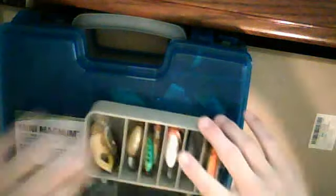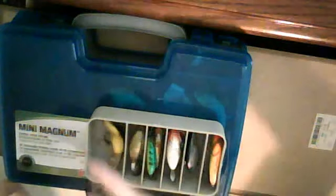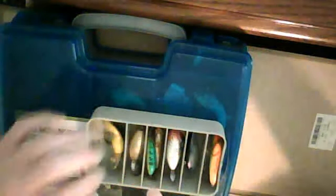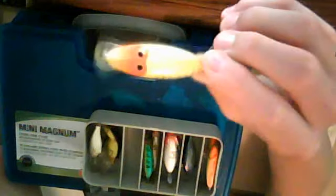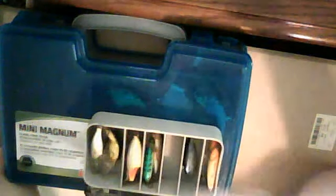Starting with the smaller lures. This right here is just a little crankbait frog — I never throw it so I'm not going to talk about that. This is a crankbait shad, shallow diver, maybe a foot or two if you're throwing light line. Really shallow — I never throw this anymore. I used to but I don't really like it, so not much to say about those two.